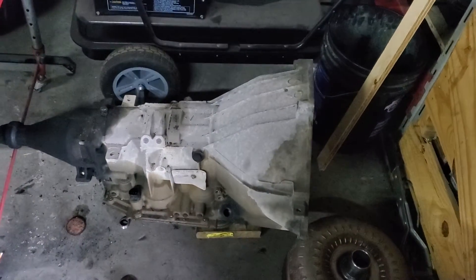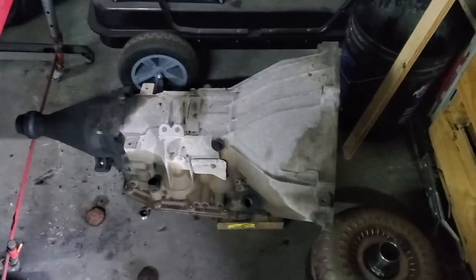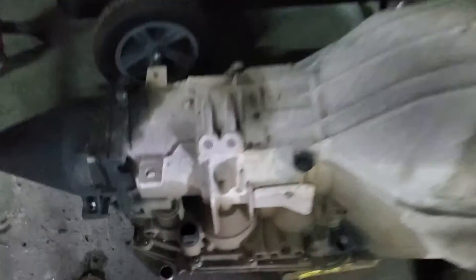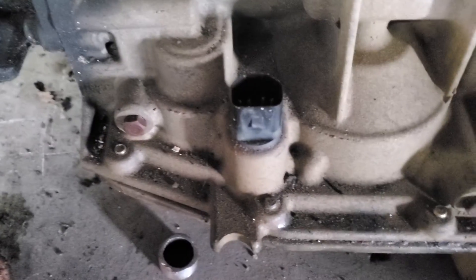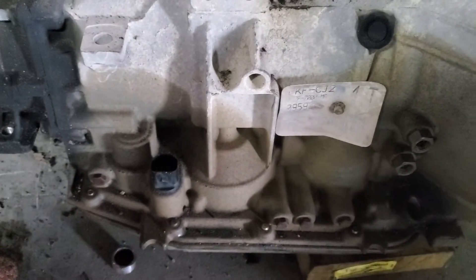It came here and the fluid was burnt. I told them I was not installing this one and they said they'd send me another one. That one looked identical minus the plug — this 4R70W has a black plug, the other one had a white plug.